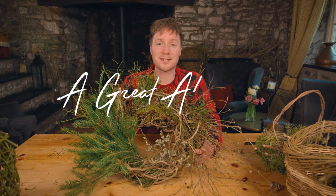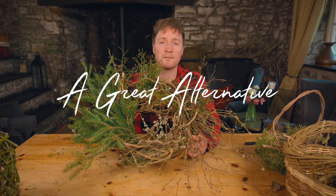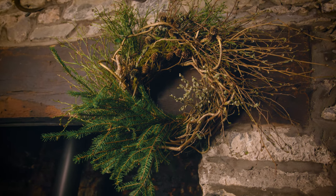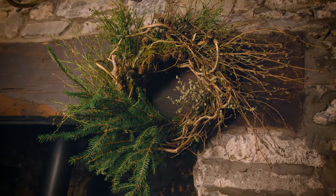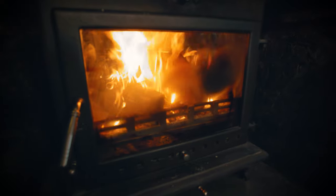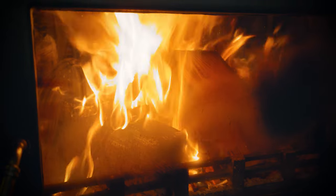Hey everyone, welcome to A Great Alternative. In today's video I'm going to show you how to make this foraged forest wreath. First of all, you need to gather all your materials.